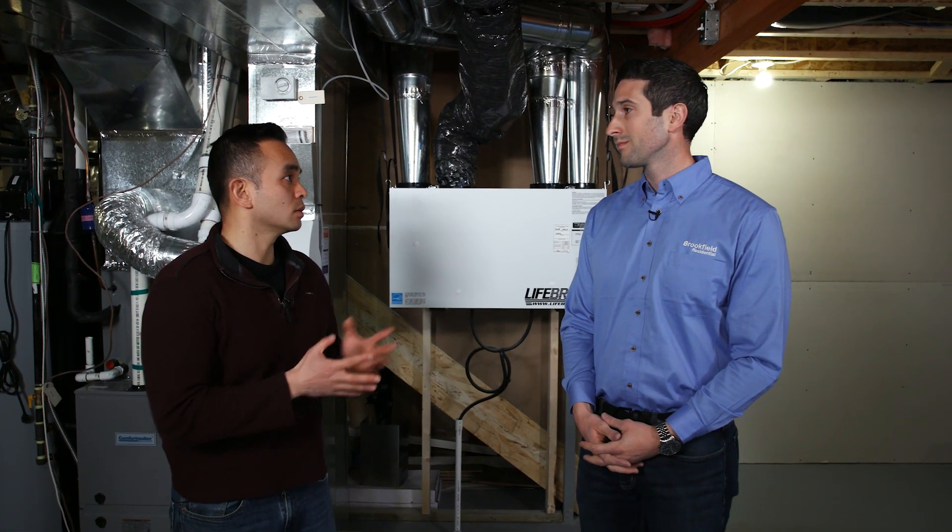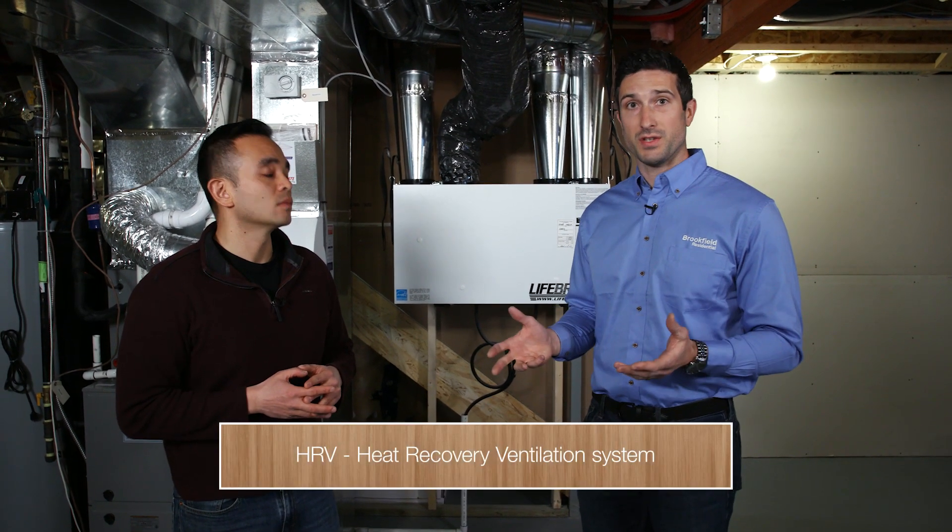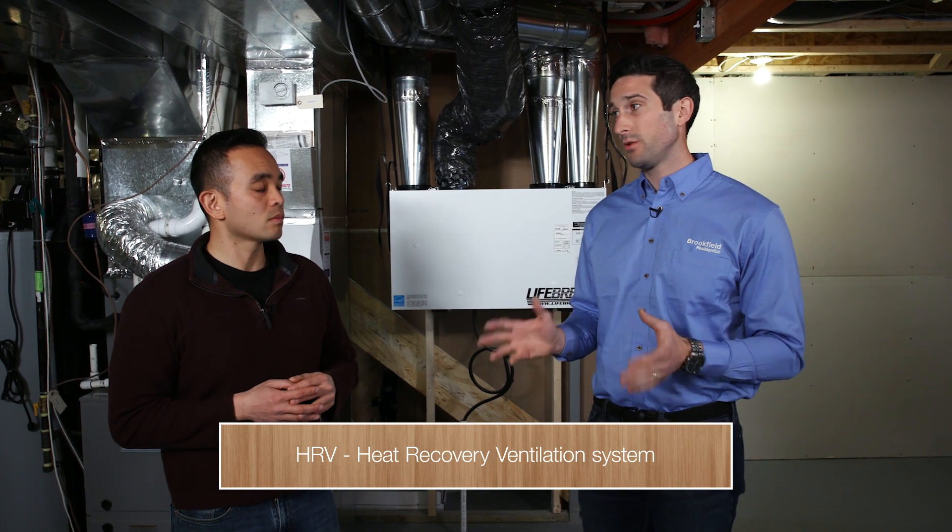This is part two of our video series on humidity management. An HRV, or the Heat Recovery Ventilation System, is on the cutting edge of building science, and it's one of the best ways to reduce humidity in your home.